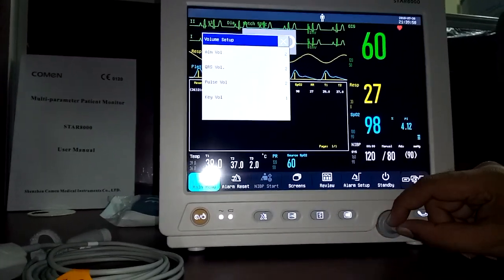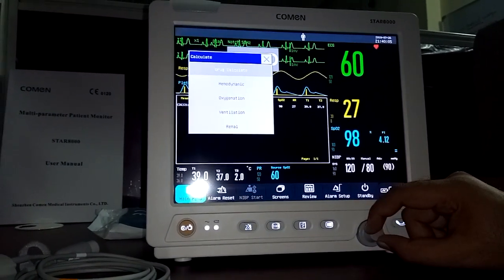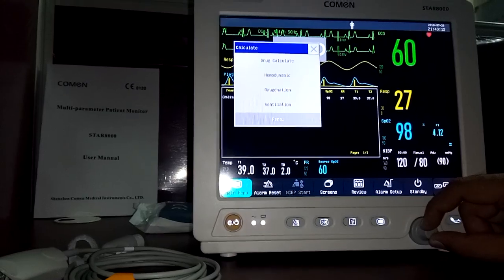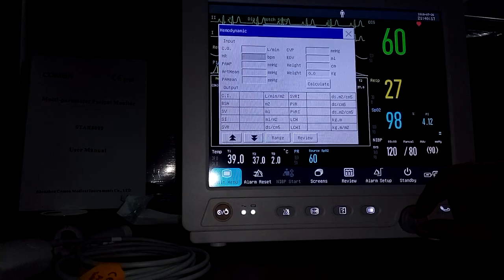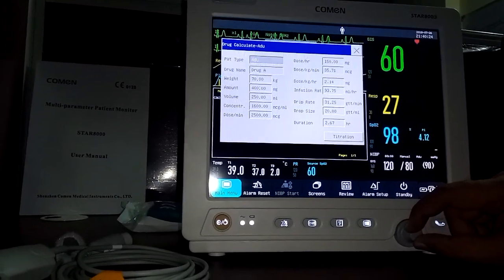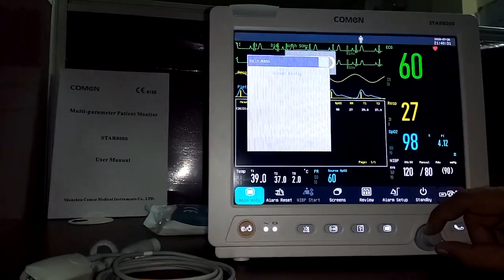Under the calculations menu, you have drug dose calculations, hemodynamic calculations, oxygenation calculations, and ventilation calculations. You can set all hemodynamic parameters under that submenu, and perform complete drug dose calculations from within this menu.